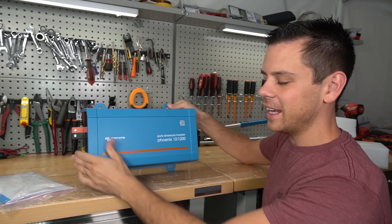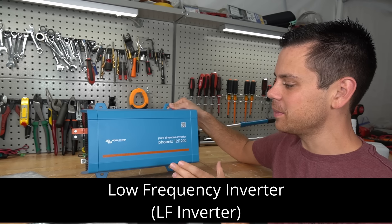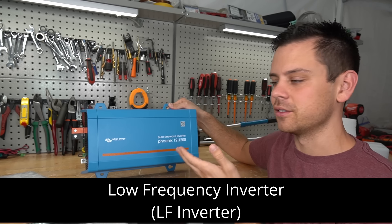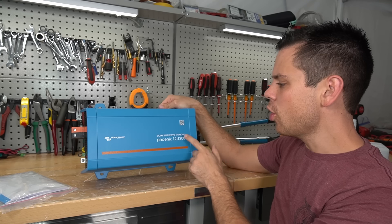It is small and it is heavy because it's actually a low-frequency inverter. That means it has a transformer inside and it can handle large surge capacity for inductive loads. But have you ever seen one that's 1200 watts or smaller?